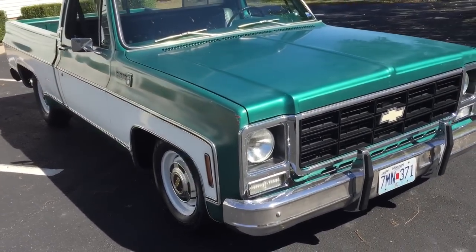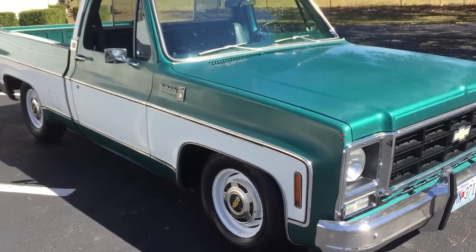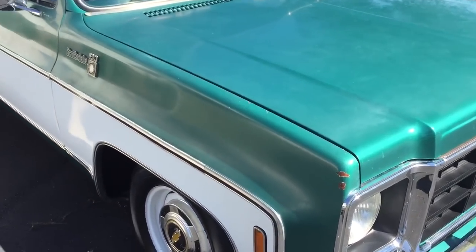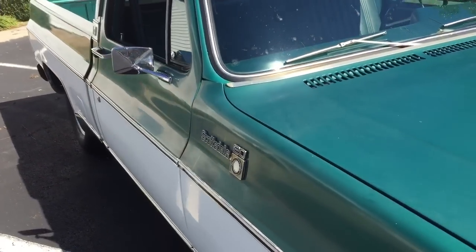This is a short walk-around video of a 1979 Chevy pickup that's going to be on an eBay auction. As you can see, it's got its original green and white color scheme that's pretty rare, this shade of green.